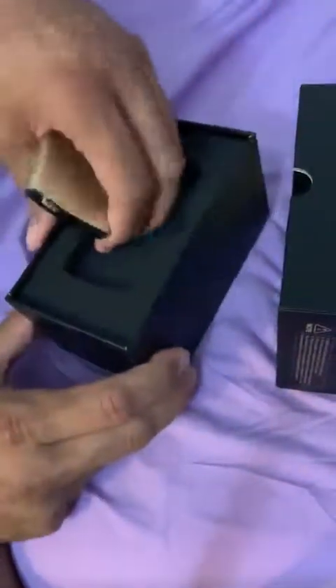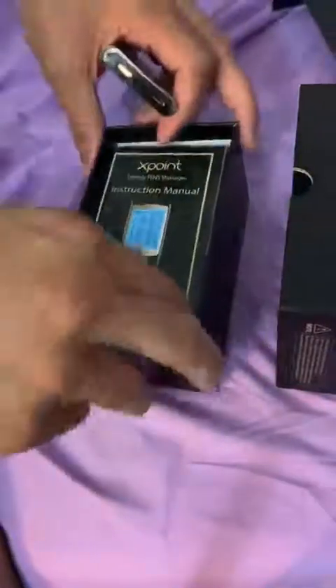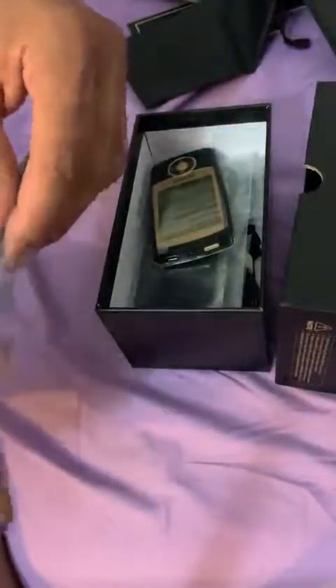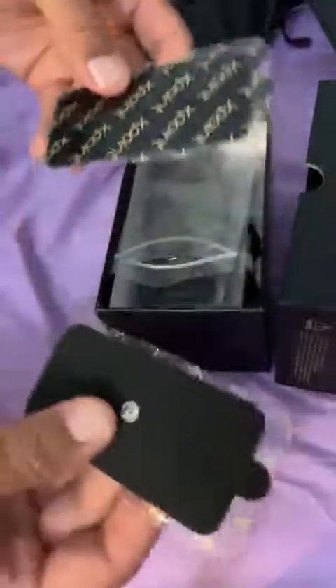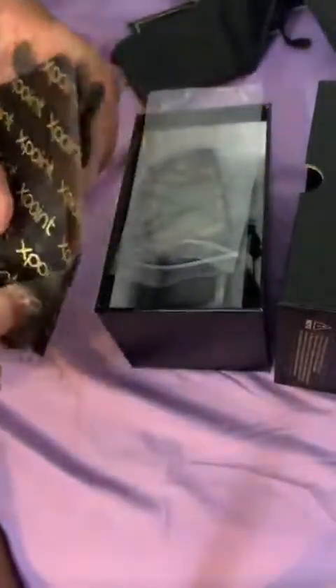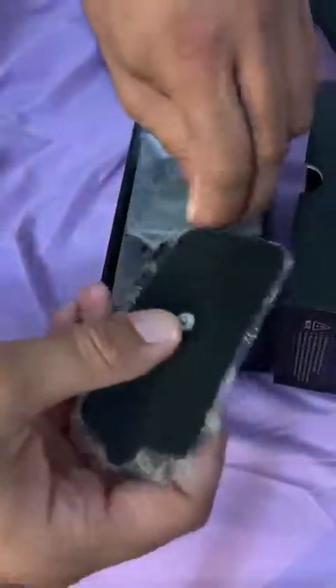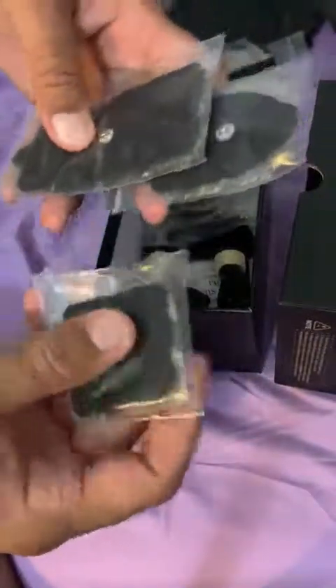It comes with the nodes — or whatever they call them — the little pads, a manual, and a nice little carrying case. Very heavy, looks very durable. You can see the stickiness — nice and gel-y. Great quality right here.